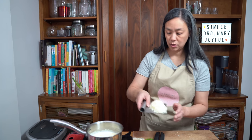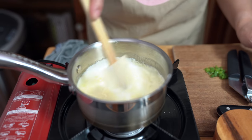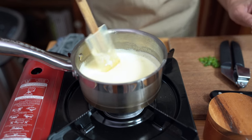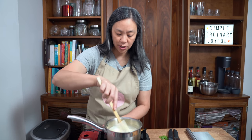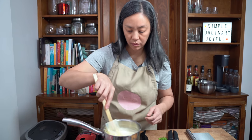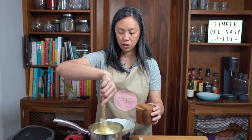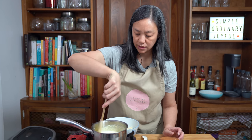We're going to add the parmesan cheese now and stir that in until it's all melted. And that's it — that's your sauce. Once the cheese is melted, you can turn the heat off. It's not a particularly thick sauce, but it has thickened more than earlier. I'm also going to add just a pinch of salt. And that is it for the sauce.